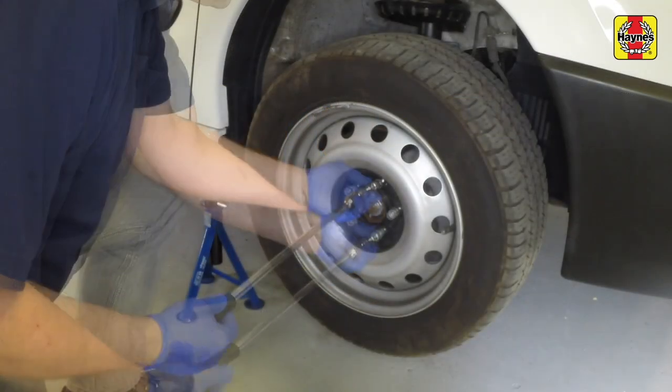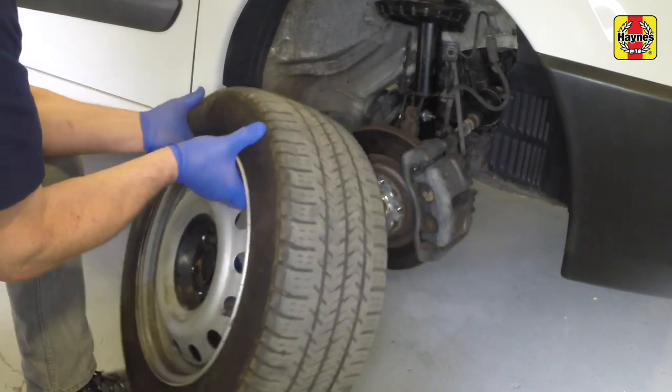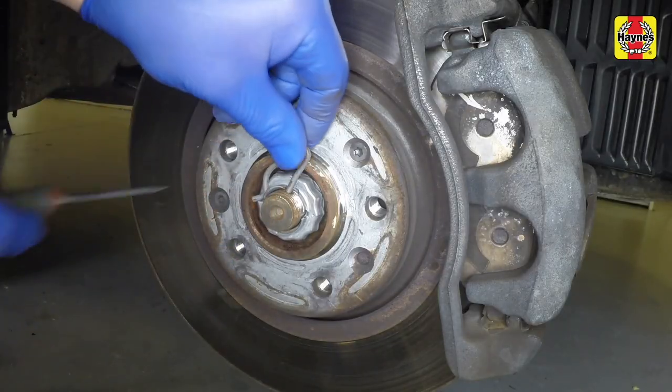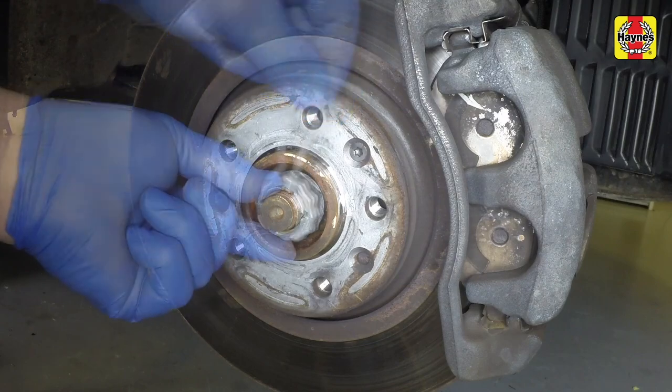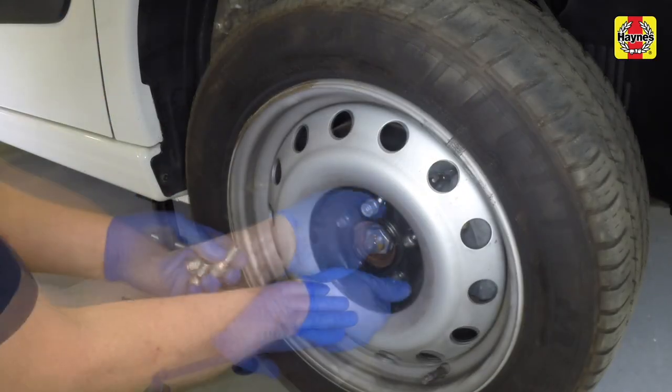The front wheels can now be removed from the vehicle. Pull out the R-clip securing the drive shaft nut and remove the hub nut locking cage. Refit the wheel and tighten the wheel bolts.